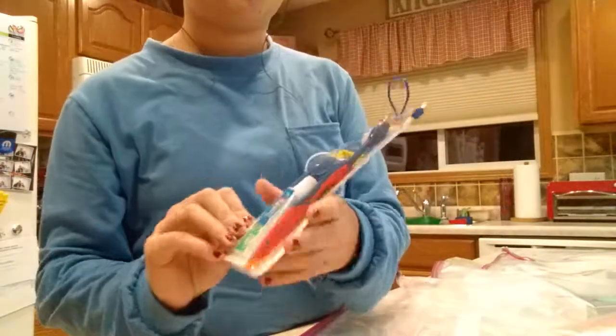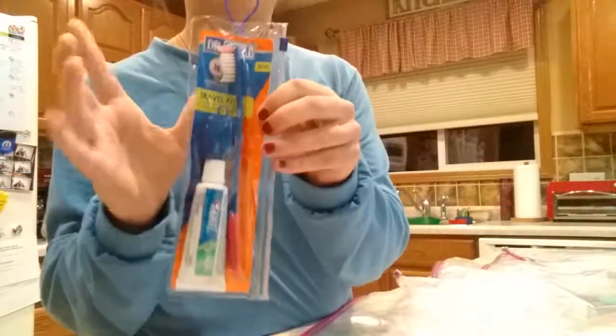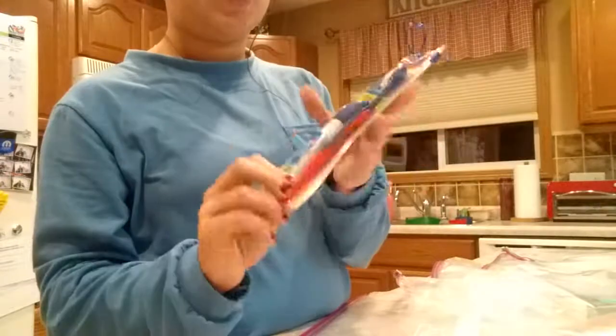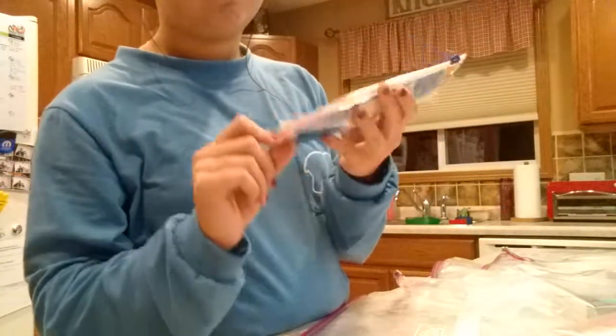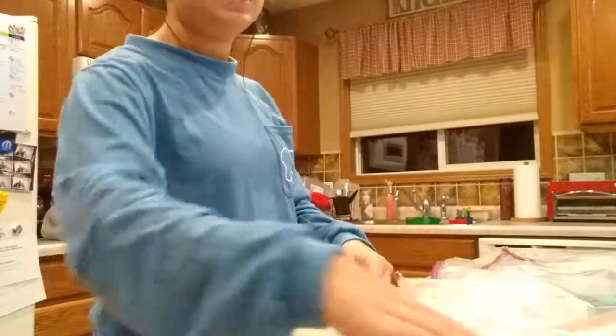Next we've got these little Fresh toothpaste and toothbrushes — they just come in a little pack for 97 cents. It comes with a two-color toothbrush, a little toothpaste, and a little cover for your toothbrush so it doesn't get dirty. I'm going to put one of these in every bag.